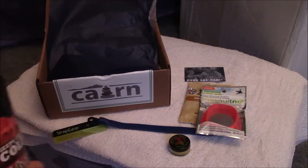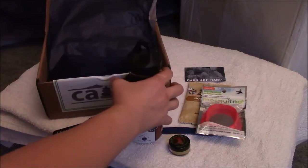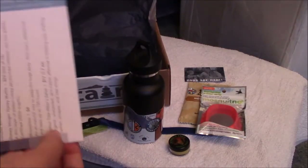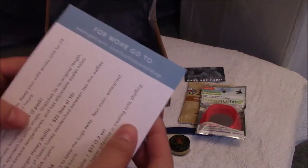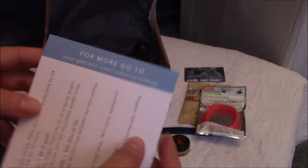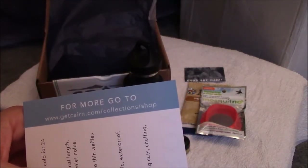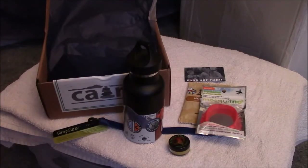And that's what we got for the Karen subscription this month. Feel free to visit their site at www.getkaren.com — if you want to see what they have, go to the collections and shop. Thank you for watching and have a nice day. Bye!